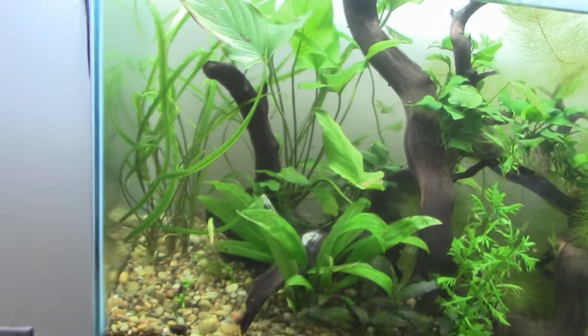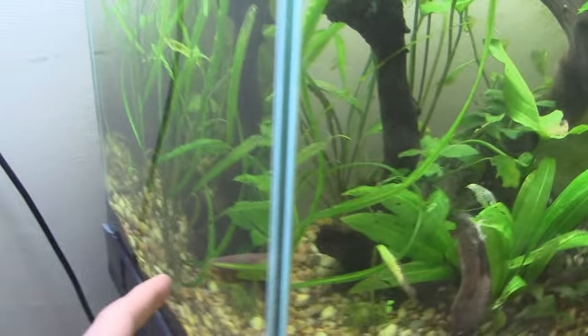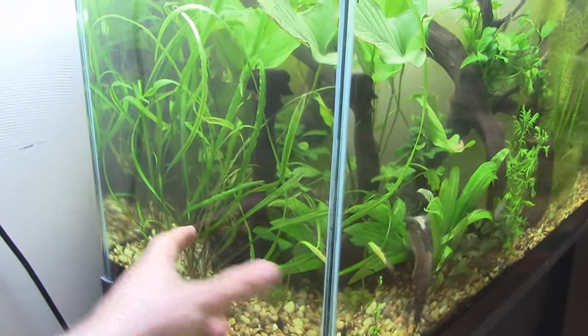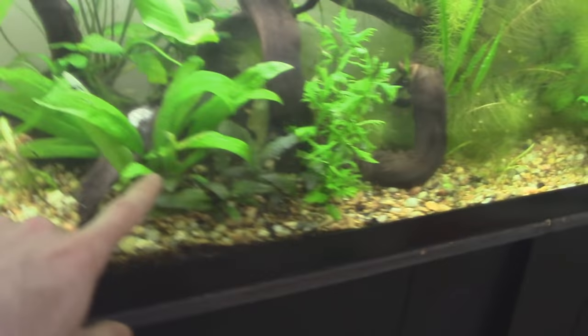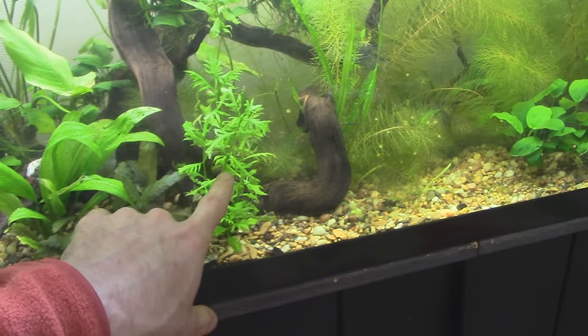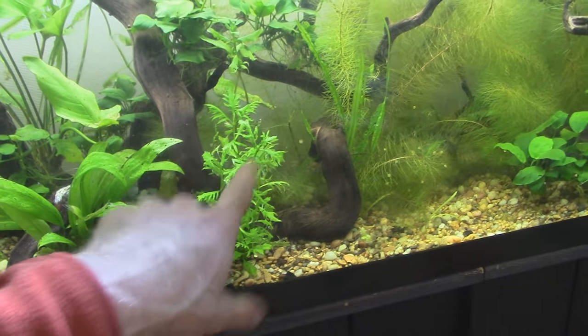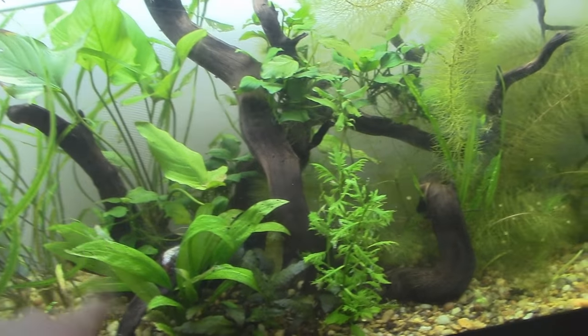The Crypt Spiralis is going really well — one of those Crypt Spiralis in action. That Crypt Spiralis is doing well, one of my favorite Crypts as far as beefy, hearty Crypts. Definitely check that out. The Amazon Sword has nice veins. The Crypt is doing well. An interesting thing: the Water Wisteria is not thriving like I would like it to, but the giant Anubias hastifolia is doing really well. So go figure.